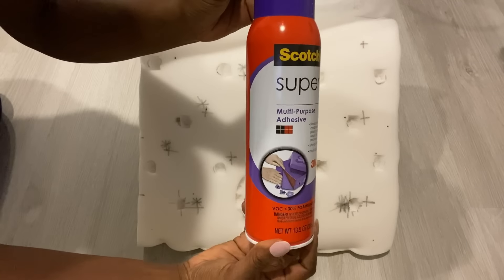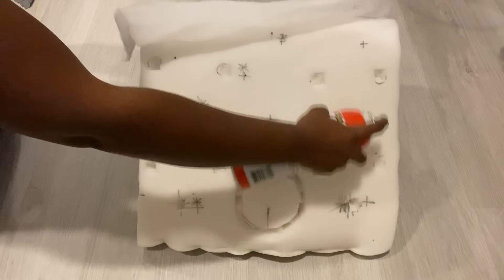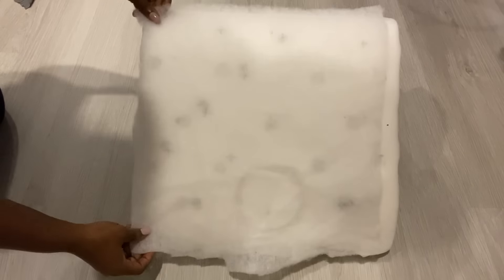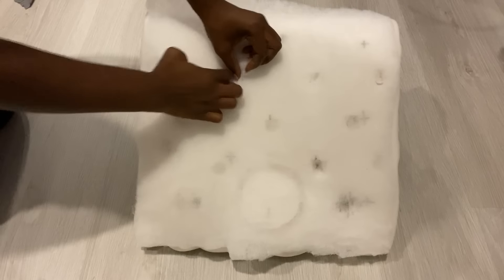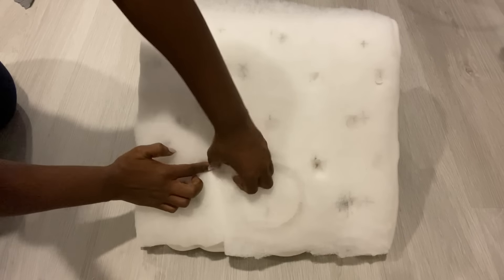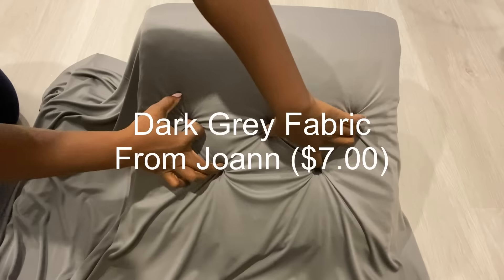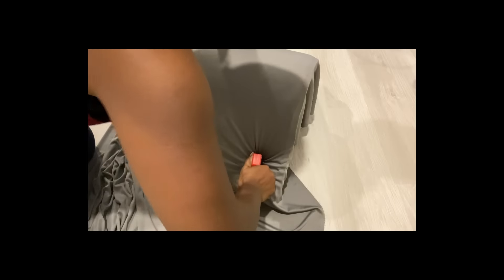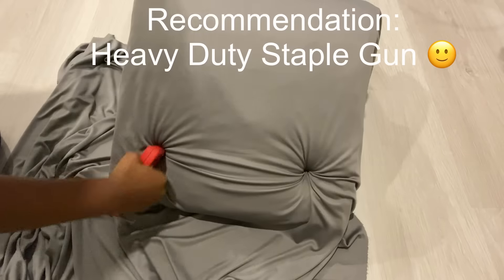I'll be using spray adhesive on the foam and attaching batting to it. After doing that, I got grey fabric that I got from Joann, and I got this particular color because it fits with the one that I have in my living room. All I'm going to do is locate where the points are and use a staple gun on it. This was really really hard because I didn't have a heavy duty staple gun, so I'll recommend using a heavy duty staple gun for this project.